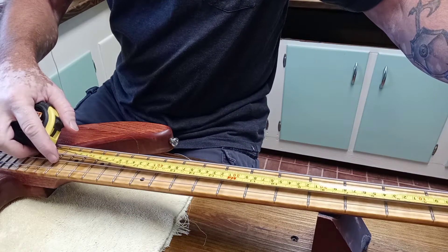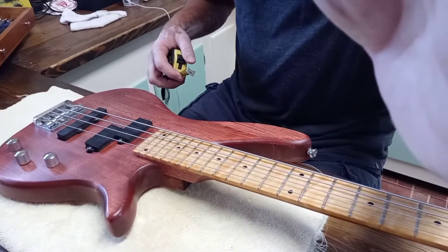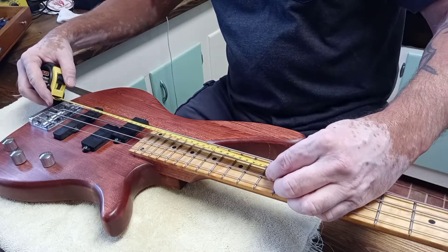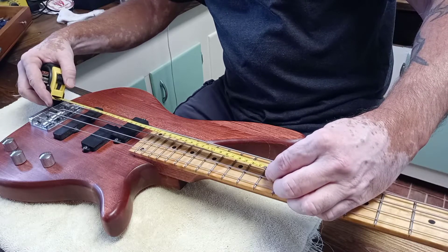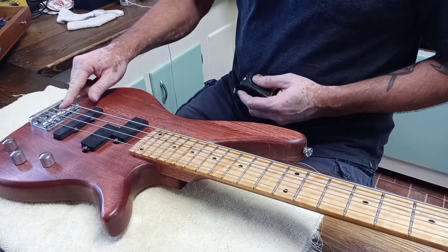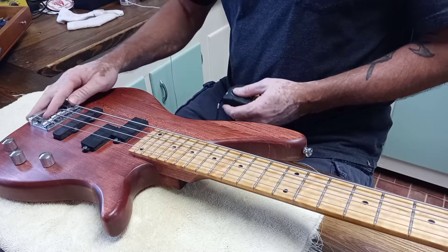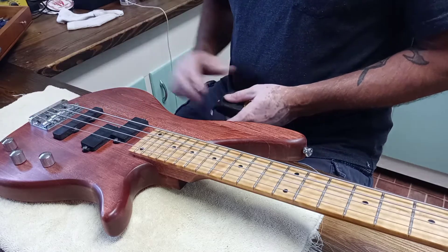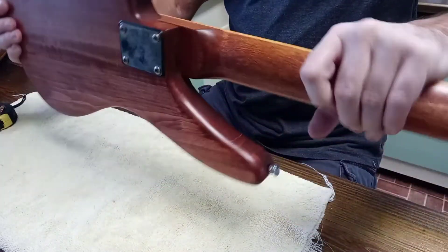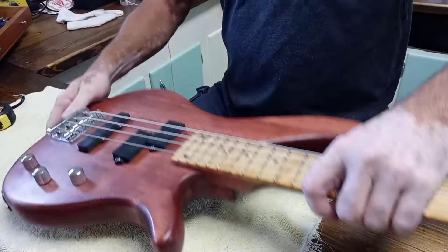We've got seventeen inches to the twelfth fret and sixteen and a half to the saddles, but we've got room to move. So we've got a thirty-three and a half inch scale - it should be thirty-four. We'll have to see if these saddles are going to move back far enough. I'm going to go ahead and look at what's inside here and see what's going on.